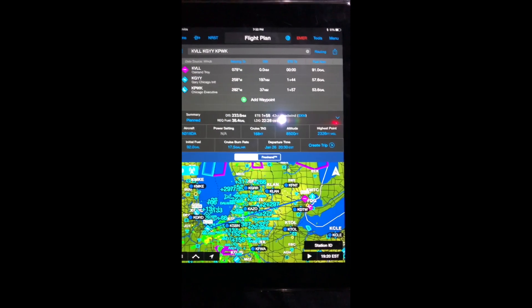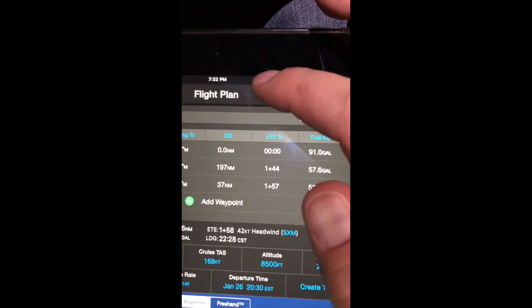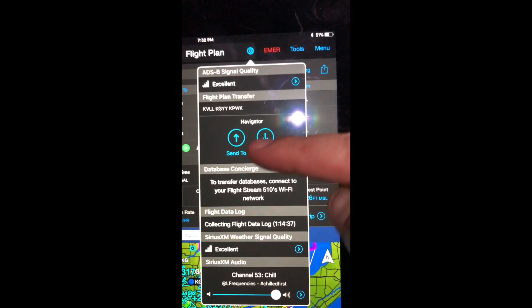One of the things to access a lot of the features with it — up here at the top in the center there's this little connects icon. If you tap that little blue icon right there, it pulls down a menu full of information.